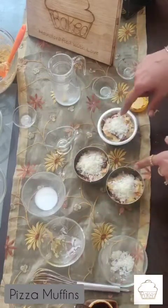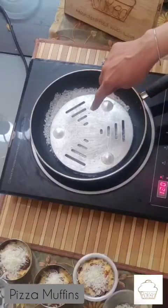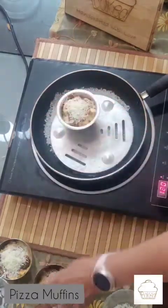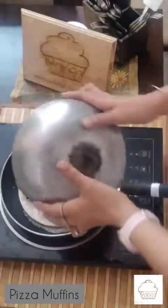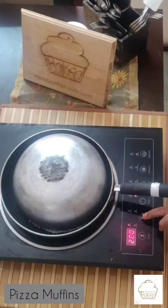These molds are now ready to go on to the stove. I have already preheated this pan a little — I have added some salt at the bottom so that the heat spreads evenly — and I put a small rack on it. Now I am going to place these molds, cover them, and cook for about 15 to 20 minutes.